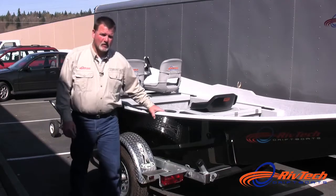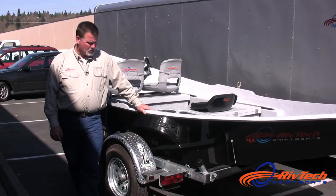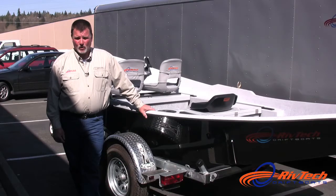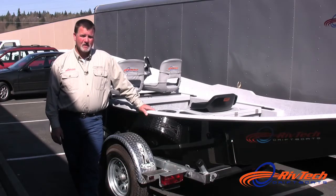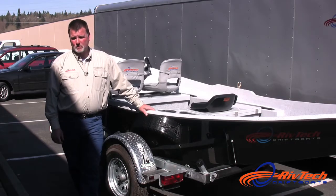Let's talk about trailers a little bit. Under RivTech drift boats, we're currently using King Trailers. King Trailers are a well-built steel trailer that's fully galvanized, bolted together. The advantage they have in the galvanizing is to protect it against rock chips and corrosion.